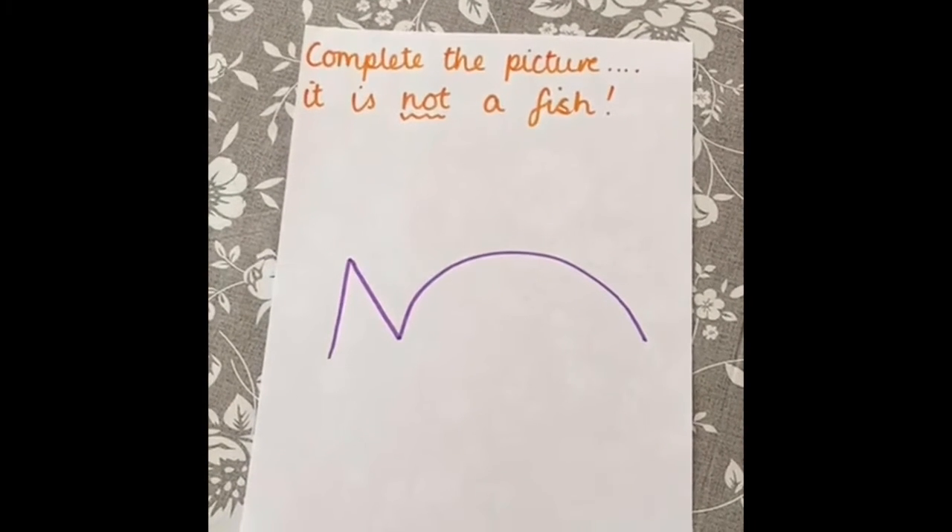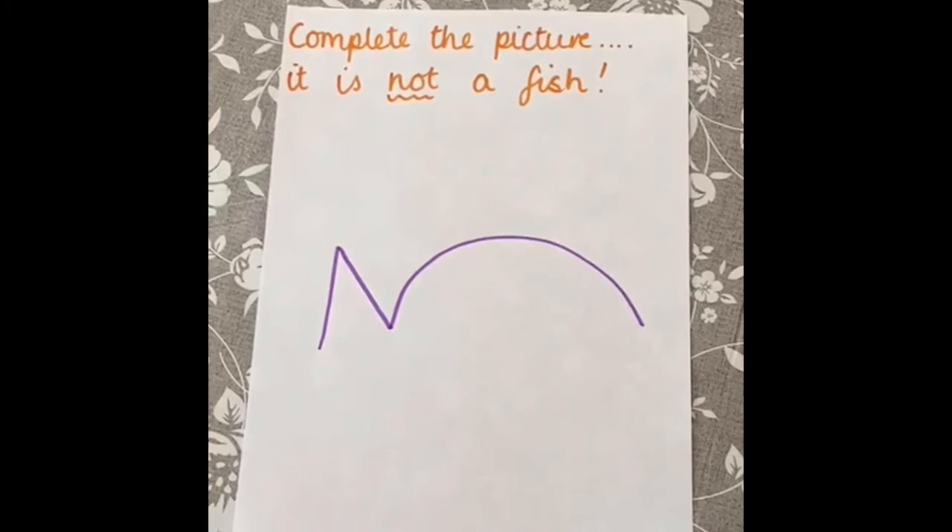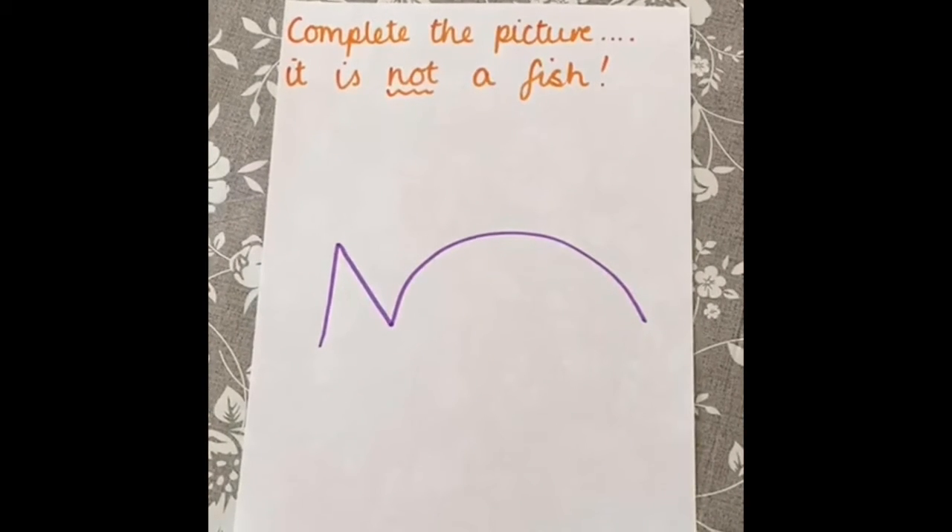Hi, it's Mrs Downer with a new Complete the Picture Challenge! Copy the shape onto a piece of paper, and use your imagination to transform it into something else.